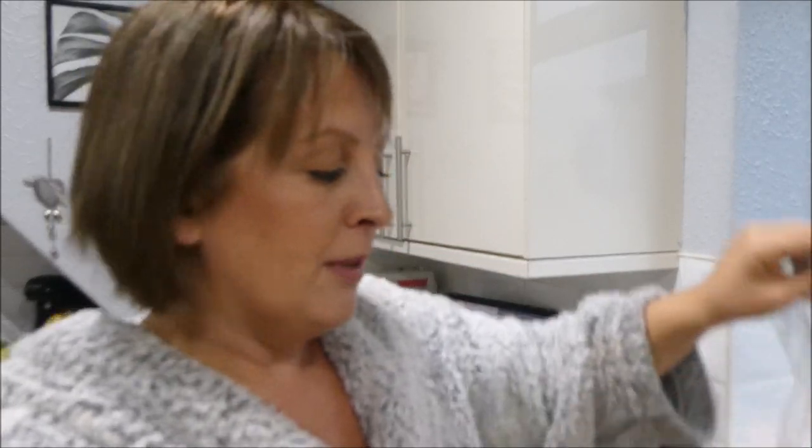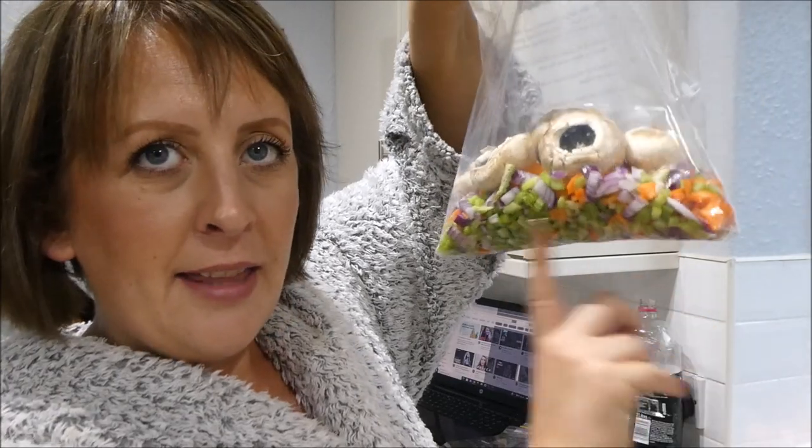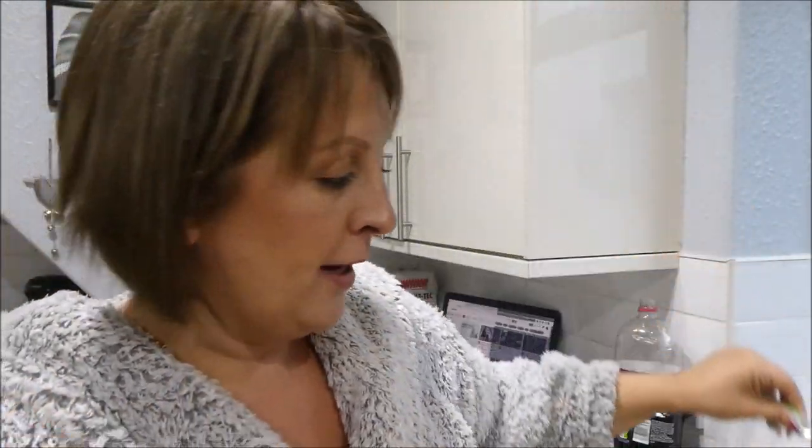If your machine doesn't have a pulse setting, just turn it on and off so it gives a pulse effect, and it will basically finely chop. You can chop it as fine as you like. Don't overload it with carrots and harder veg - because they're harder they'll throw around the machine more. But you can definitely do all this fine chopping in the food processor.